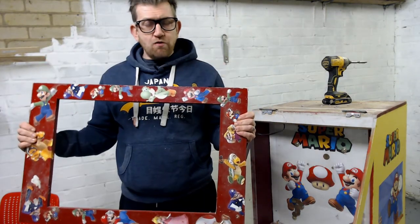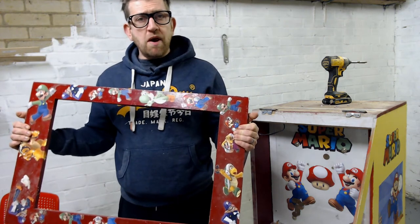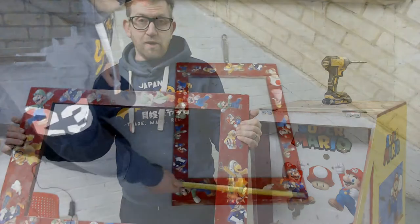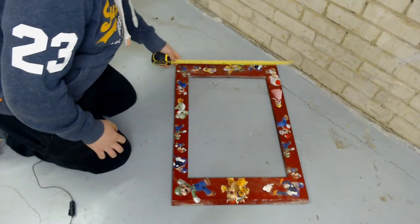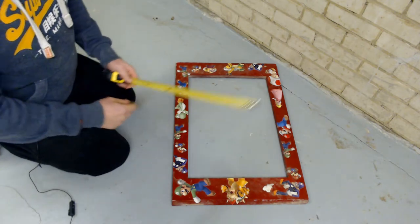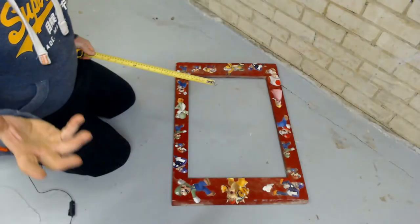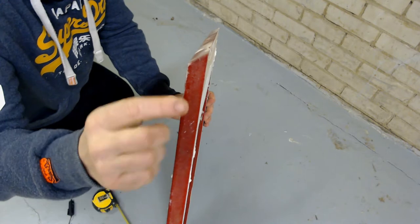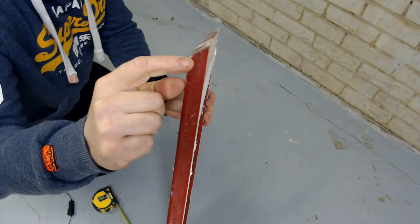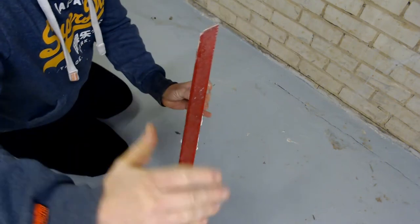So there's the hatch removed — time to give it a measure and then we can talk about some of the upgrades we're going to make to it. Measuring the hatch across, it's exactly 50 centimeters or 500 millimeters. The front edge of the access hatch is beveled, so it gives a flat finish to the front of the pusher.